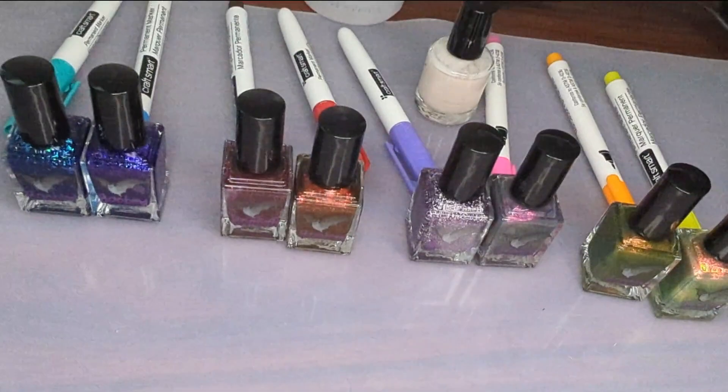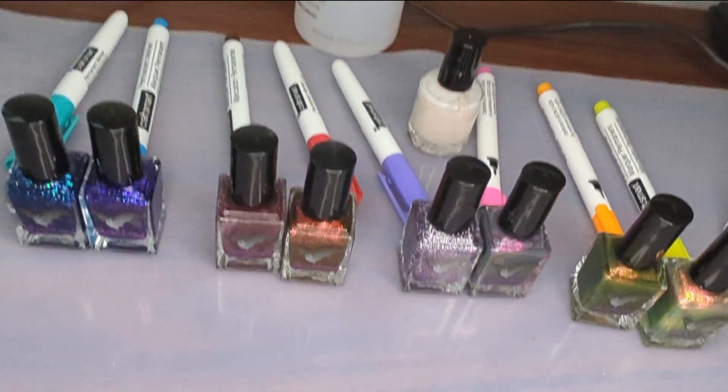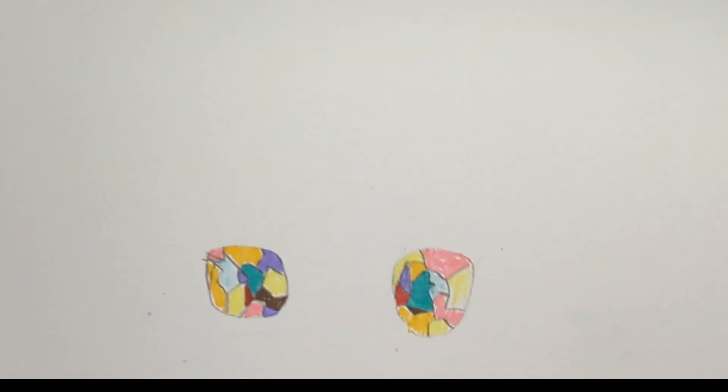Basically I was looking for an excuse to use all of my new Bluebird polishes. To do this design on my thumb I did sketch something out beforehand and I tried to map the colors to the polishes to kind of help direct me.